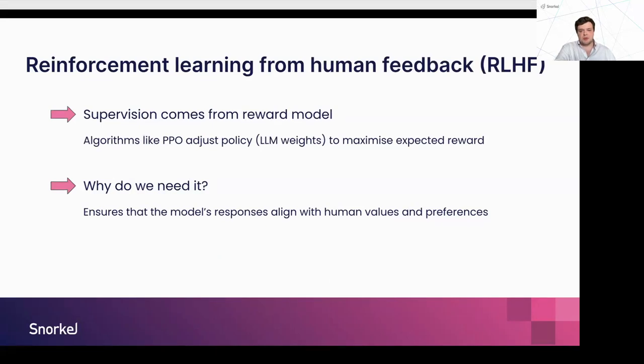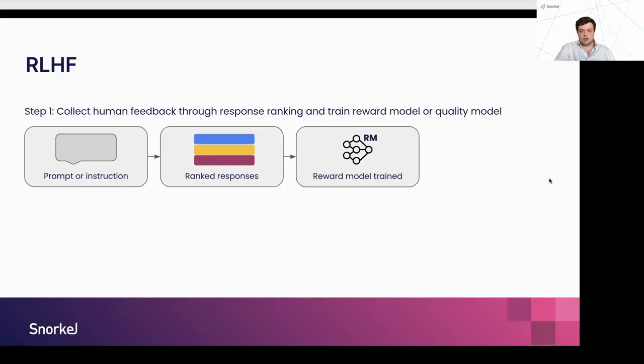With RLHF — reinforcement learning from human feedback — what we need is a reward model. The supervision signal comes from a model that can determine the quality and assign rewards for responses from an LLM. Using algorithms like PPO, we adjust the weights of the LLM to increase the expected reward over time. The idea is that the reward model encodes some human values or preferences — for example, higher reward could be associated with more harmless outputs — and we want our model, through maximizing its rewards, to be aligned with those harmless responses. Building that reward model requires a lot of human feedback.